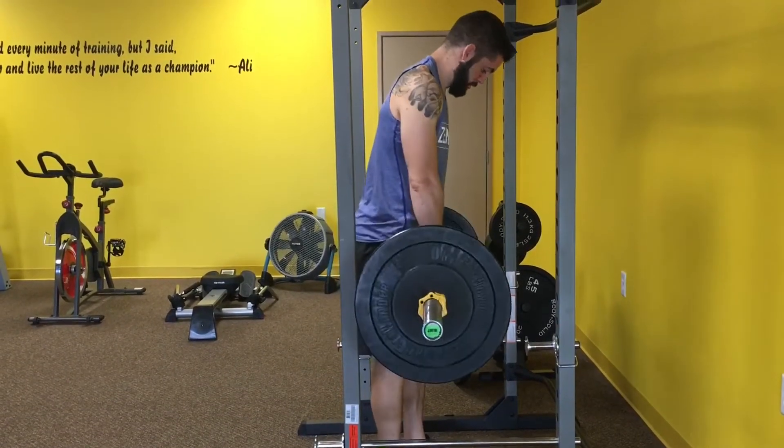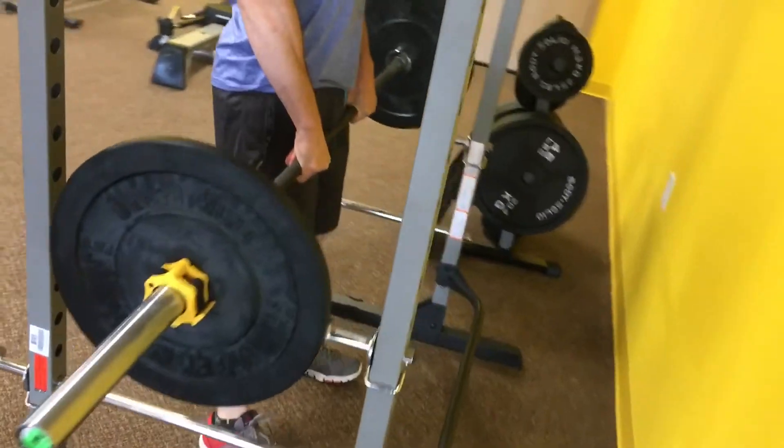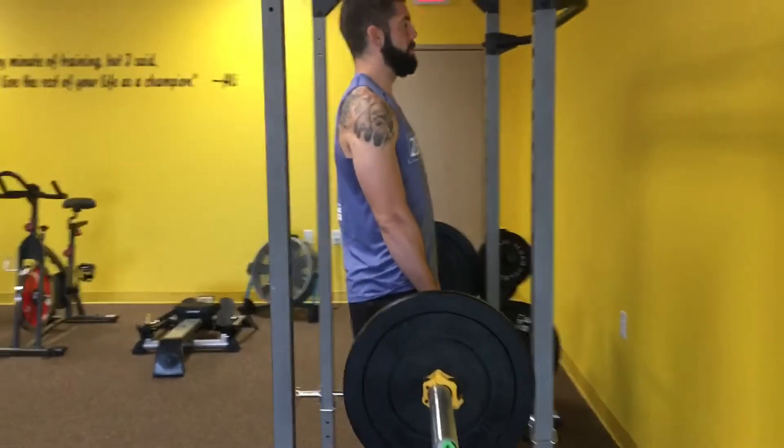Next up, you've got the shrugs. These should be a little bit narrower, keeping yourself upright. You're going to roll the barbell up and back.